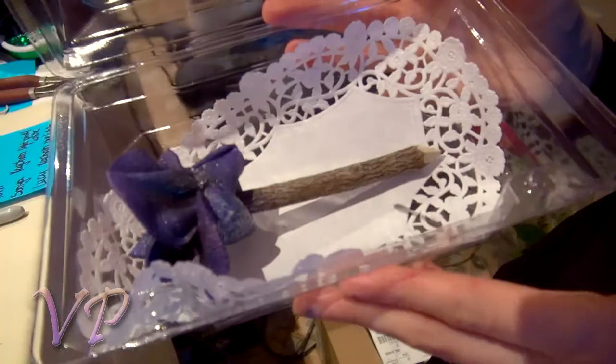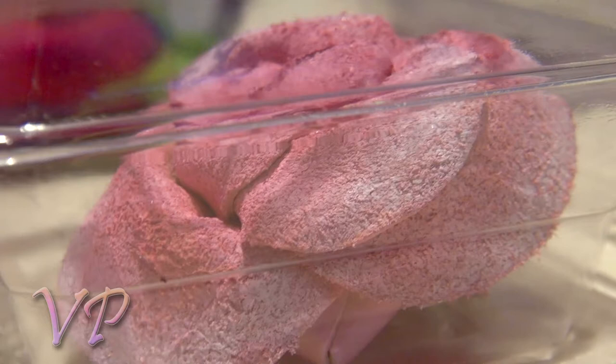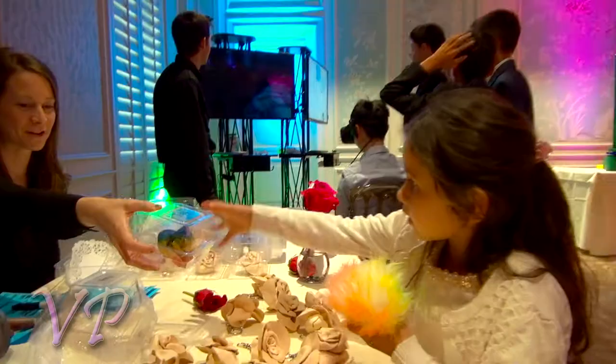After the rose is complete, we'll put it in this cute little box for you to take home with your name on it. Thanks for hanging with us. If you want to have leather roses at your next event, hit us up at VidaPerfetta.com.